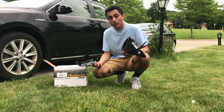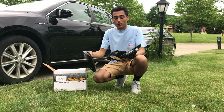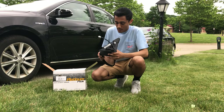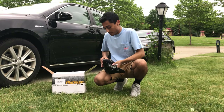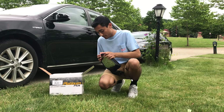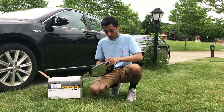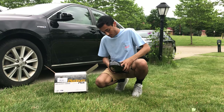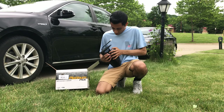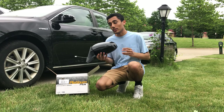So the first step in replacing your mirror if you buy it from Platinum Plus - it comes with one mirror and a cap that's painted body color to the car. This mirror cap just has a bunch of clips on the inside. All you want to do is line it up with your mirror like this and pop the clips in. First step: just pop in the mirror cap on top. It snaps in and then we'll get started from there.